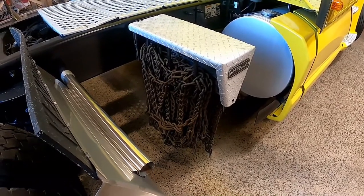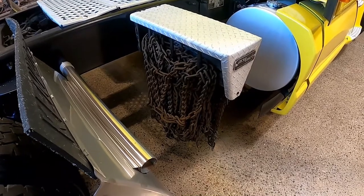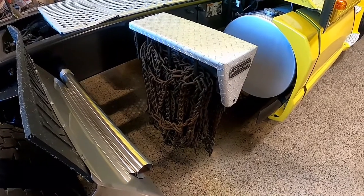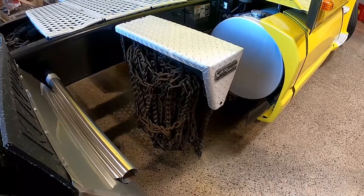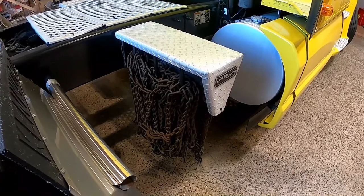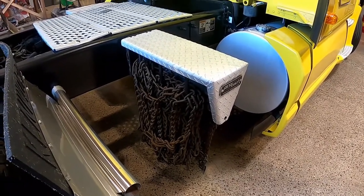When checking for accessories such as tire chains, you may have straps and binders — they must be secured. In this case we have a chain holder; we've got to make sure that the hinges are not damaged and the door is working properly, and that everything is nice and secured.